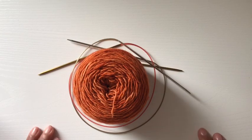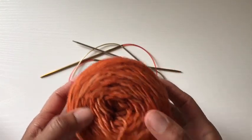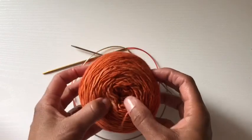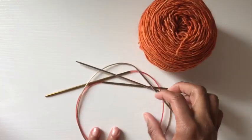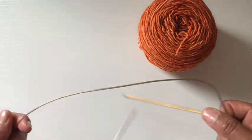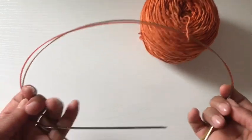Hi everybody, let's get started. I have found this yarn in my stash. It is Jitterbug — I do not remember the color, but I think it will work. I've decided to use US size 1 needles, which is a 2.5 millimeter.